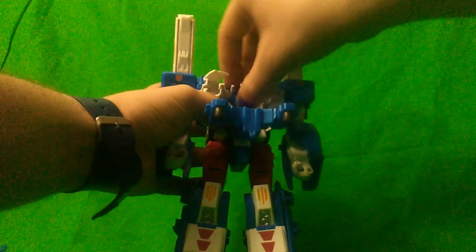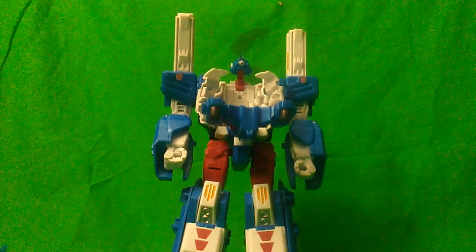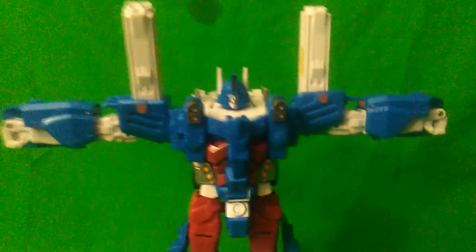The head rotation is very limited on this thing and it can only look a little bit left and right. But thanks to the Minimus Ambus gimmick, the hollowness of the inside of the chest is filled in to compensate for that. He can do a T-pose.